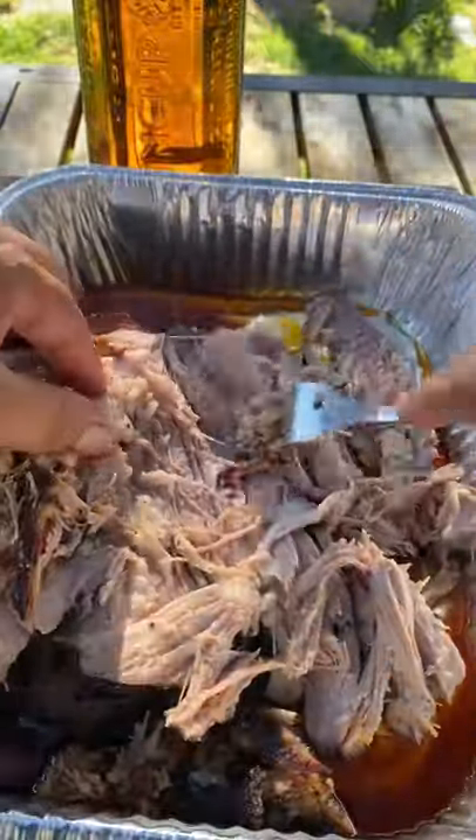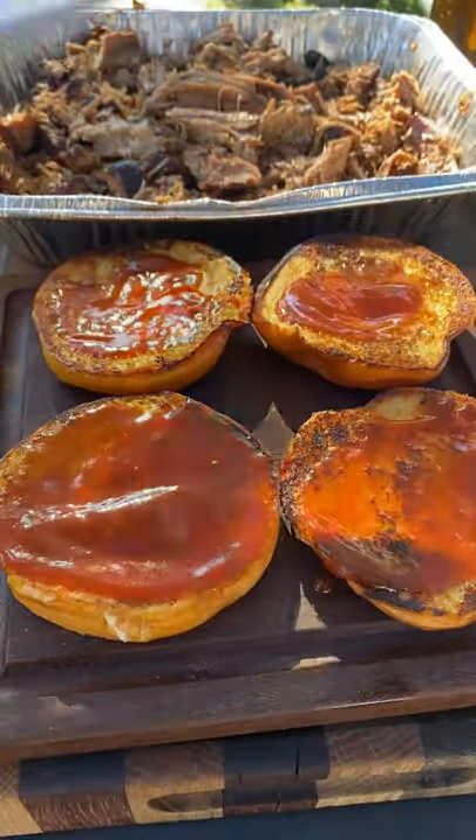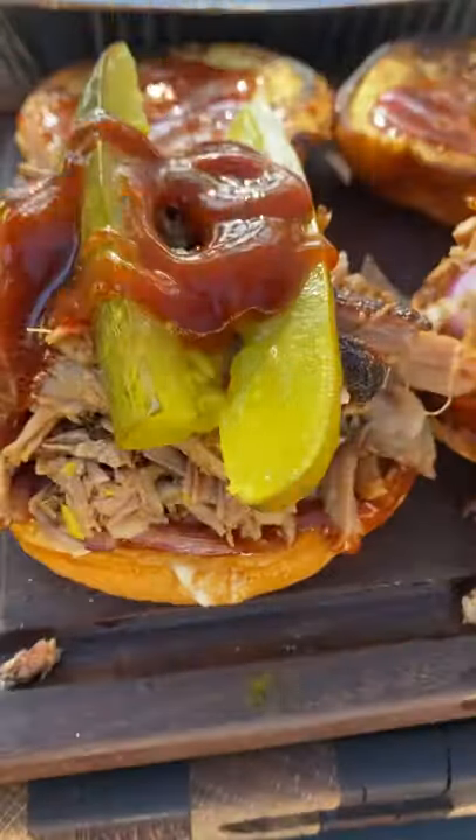Let it rest in a cooler with a towel wrapped around it, keeping it inside the foil pan. Then build your sandwiches — toasted brioche bun, some barbecue sauce, red onion, top it with some pickles, and more bark sauce.